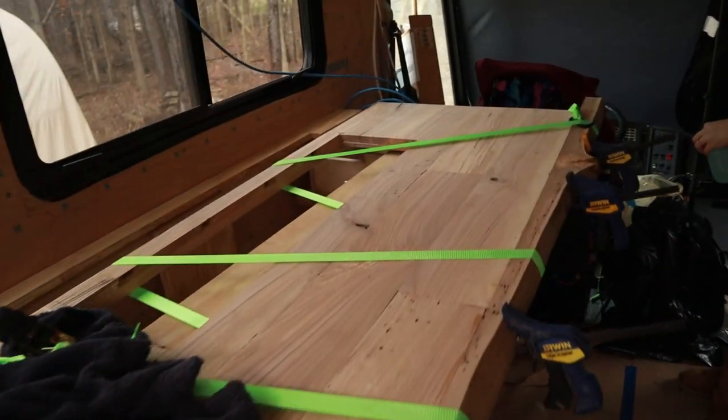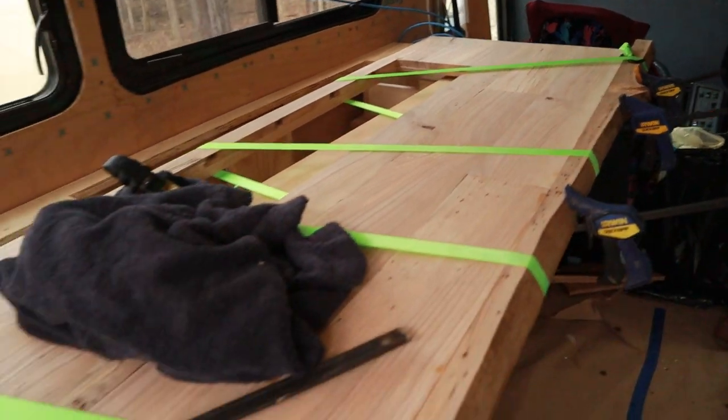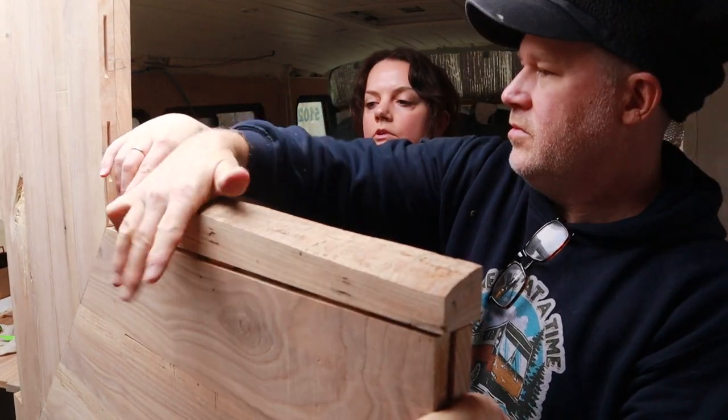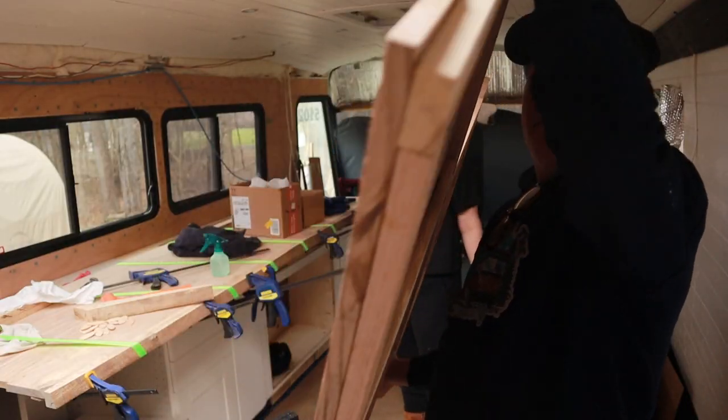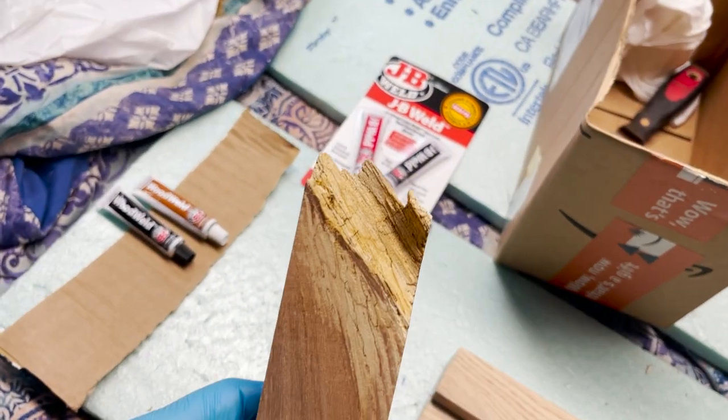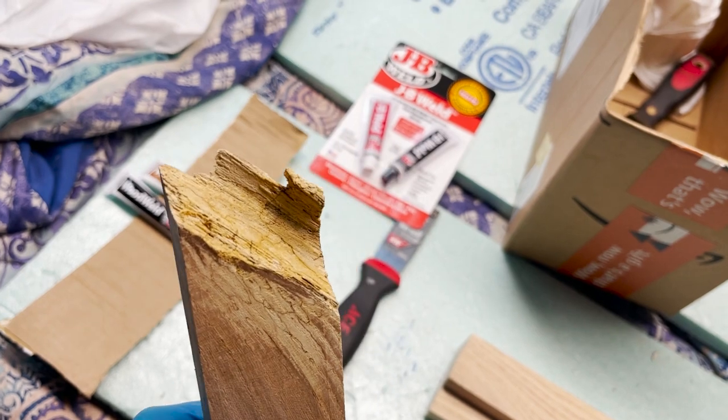We've got the live edge glued in. It's probably going to take 45 minutes to really start to set up. We've got the clamp straps on it and now we're going to do the corner live edge. We're going to do some tests with how we're going to seal up the rotted wood — Richard recommended we use a wood weld.